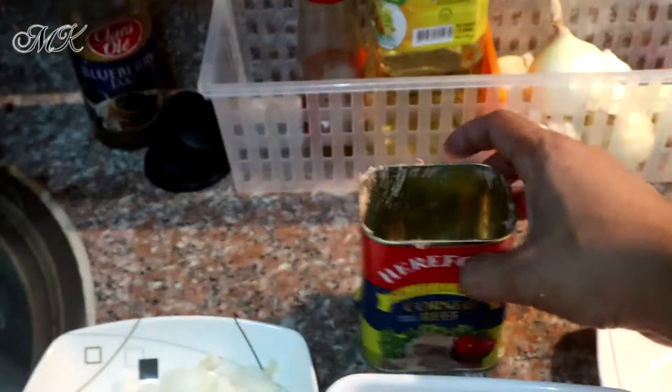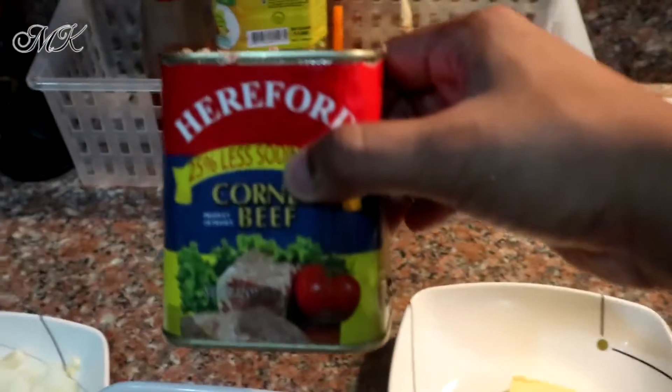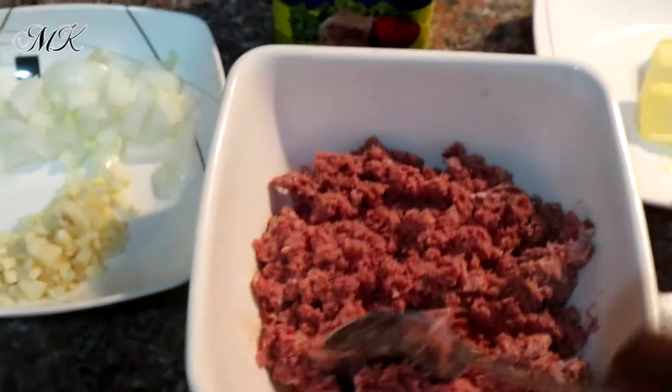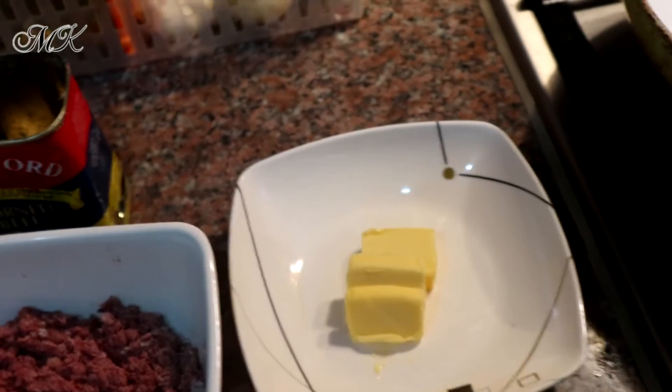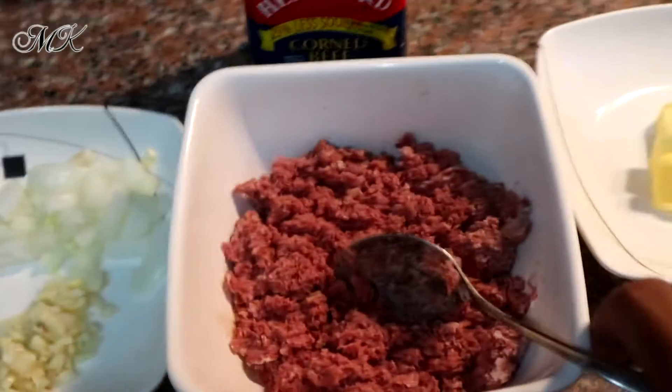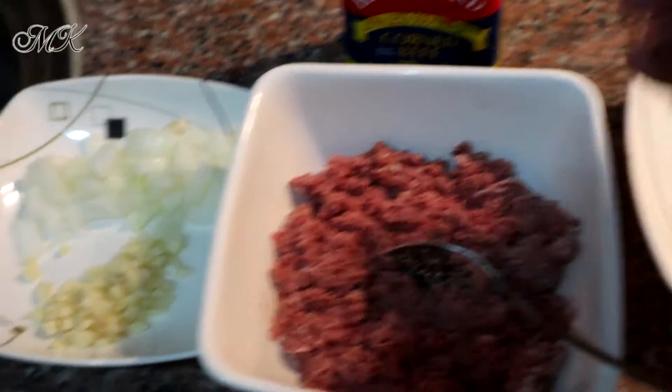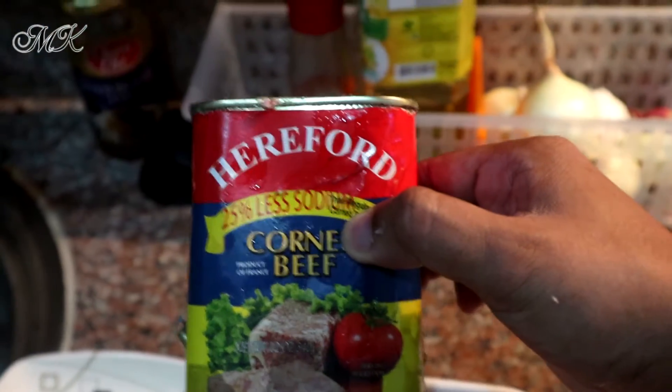Marami naman corned beef na imported sa market, pero ito ang pinakamasarap na tikman namin ng wife ko. Tapos, dudulugin niyo siya. Butter — pwede din namang oil kasi gagamitin niyo lang naman siya pang gisa-gisa ng onion and garlic. Mas preferable yung white onion guys kasi yung pag naluto siya, yung tamis niya mas magko-compliment sa lasa nitong corned beef. Kasi itong corned beef medyo salty siya, kaya bibili niya yung less sodium tsaka itong brand na to.